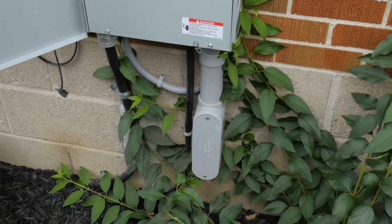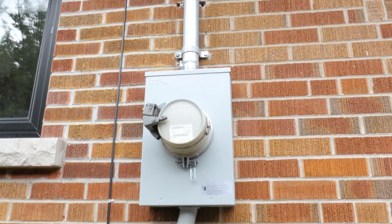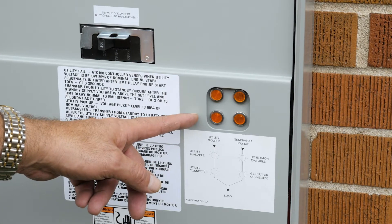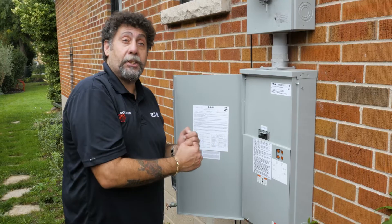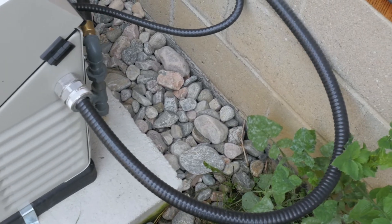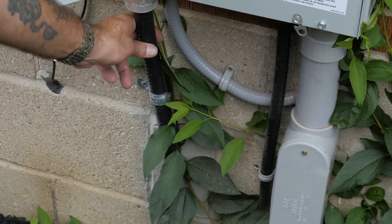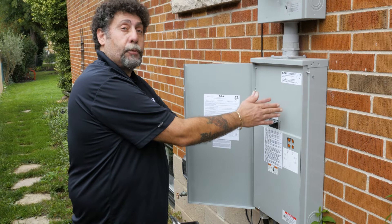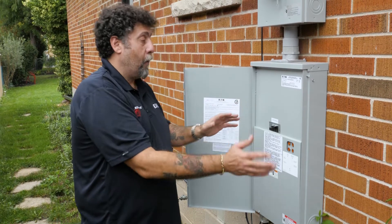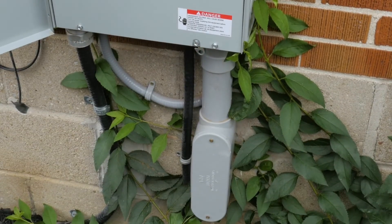When a power outage happens, it senses that utility power is lost. It's smart enough to realize power is gone, and it tells the generator in the back to start up and send power. It will automatically start your generator, bringing power through these cables here. There's a transfer switch inside, fully automatic, that transfers everything down into your electrical panel so you continue having power in your home.